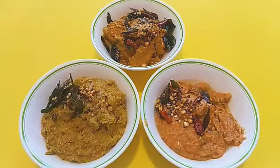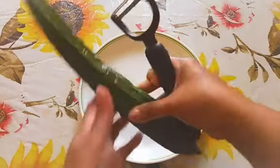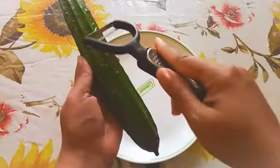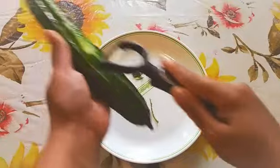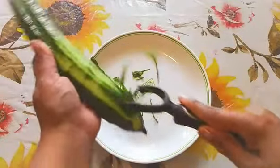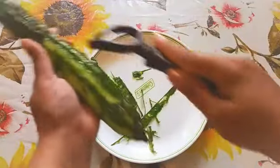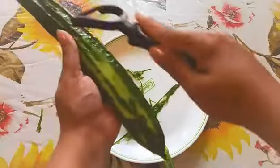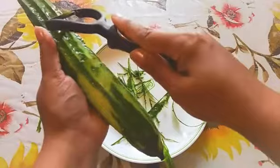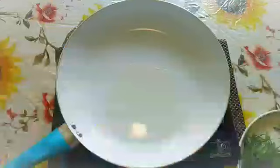Now let's start making the recipes. For making the ridge gourd chutney like a pickle, we need the ridge gourd. I'm going to peel the skin. Normally for making ridge gourd curries they peel the skin and throw it away, but here in this chutney I'm going to use this peel also — I'm not going to waste it. We'll use the peel and the ridge gourd inside, and we need to wash it and cut it into pieces.